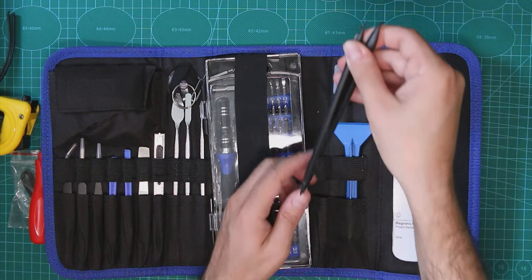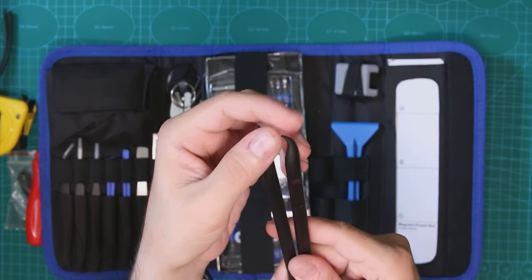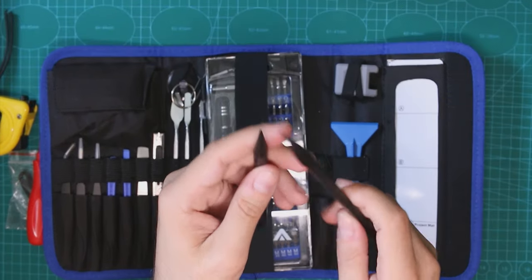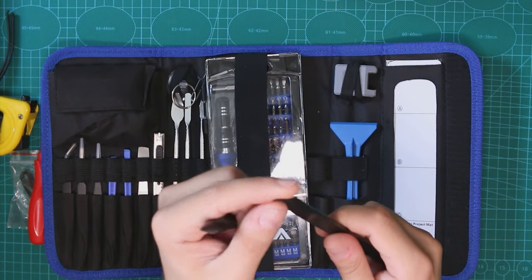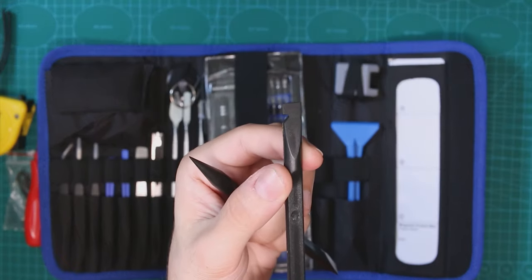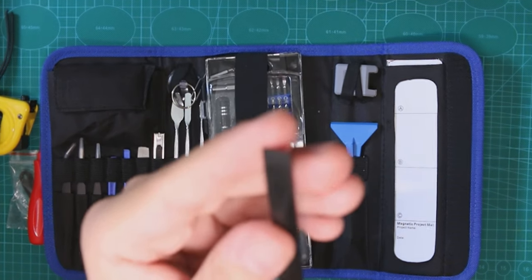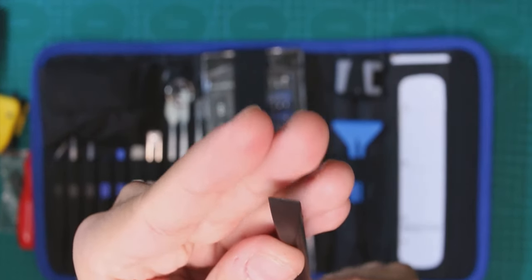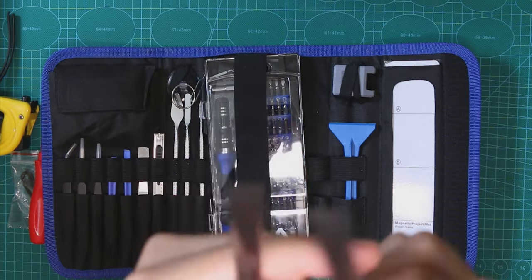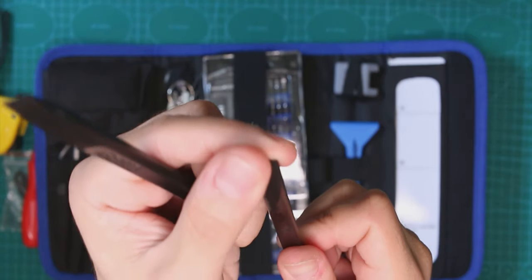We have two plastic tools here. Those are sort of sharp-edged tools and you can use them to open or take something very small out. They're sharp but plastic. On one side you have a hook, and on the other side a thin flat edge so you can open things. The other one is also sharp with a hook on it.